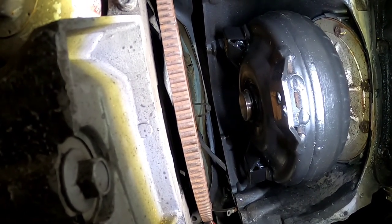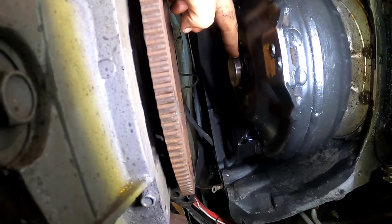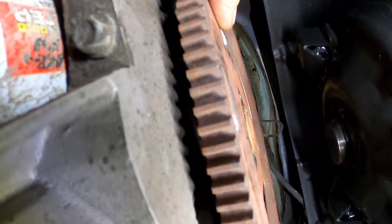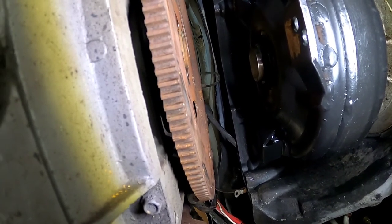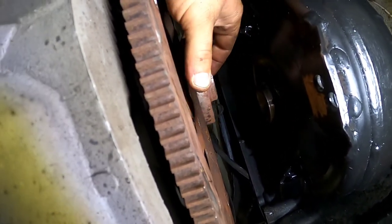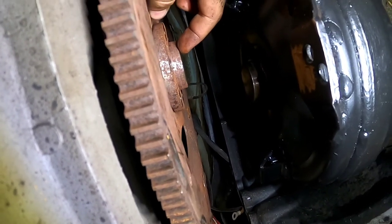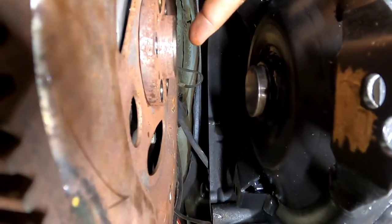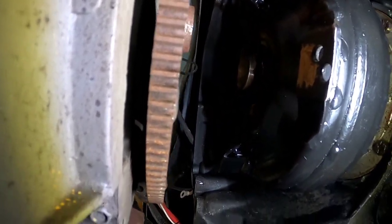Nothing's easy. Just when I thought we were cruising getting this thing back together, I get the bell housing bolts all snugged up and go to pull the torque converter forward into the pilot to get it engaged and lined up so I can put the bolts in - and we run into a snag. It won't go all the way up flush with the flex plate. I knew if we tried to put bolts in it would pull the flex plate back and everything would be out of whack, so when something doesn't line up you have to stop and figure out what's going on.